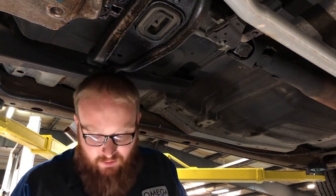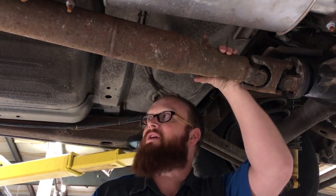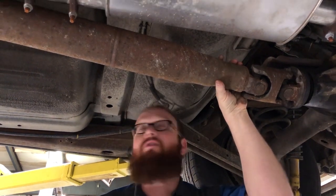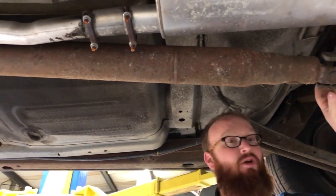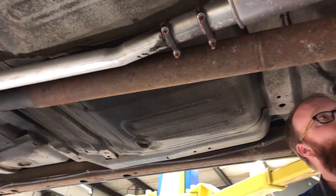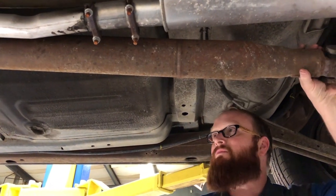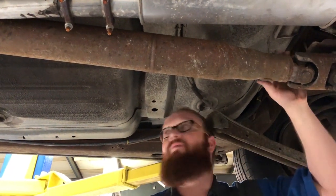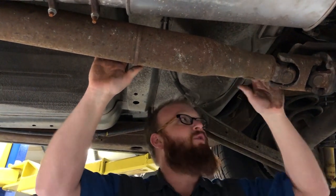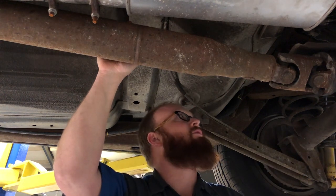I noticed when I drove this thing home it had a vibration and oscillation. From experience, I know it's the driveshaft. On these long Cadillacs, they have cardan joints — this one actually has double cardan joints, one up front and one in the back. If any of the U-joints are slightly off, it messes with the alignment and things aren't directly straight while it's turning, throwing it out of balance. I'm going to pull this off and take it to a driveline shop — they can rebuild it faster and cheaper.